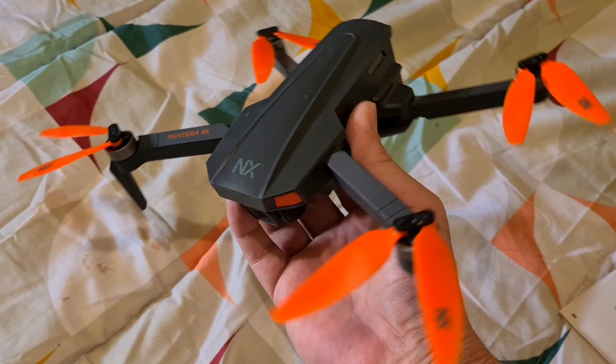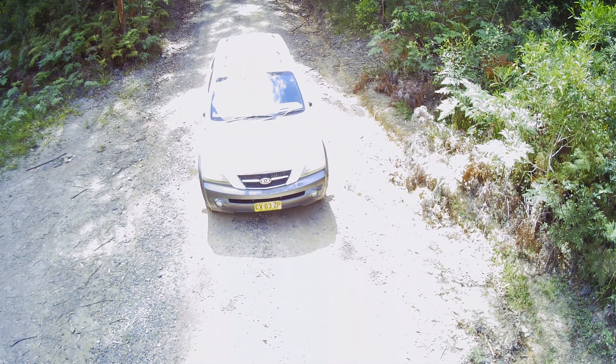That was a manual takeoff. The book does mention a few times that on the home return trip, if you press any buttons you will lose the drone, so that's a bit of a worry.